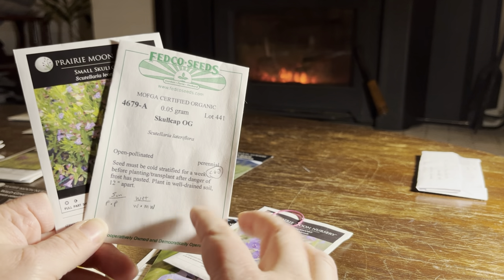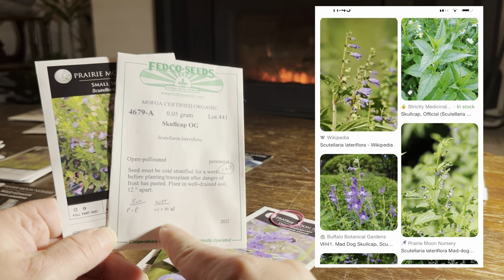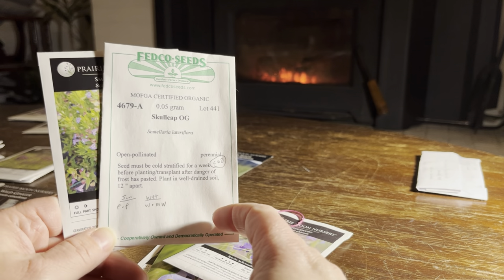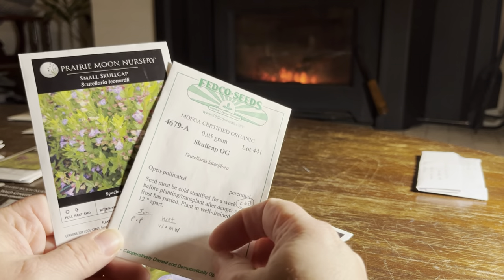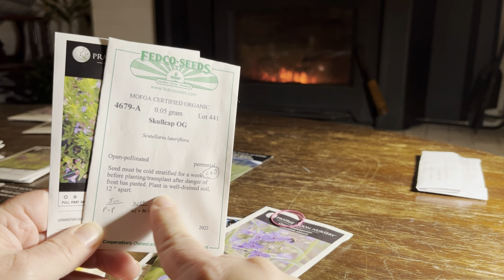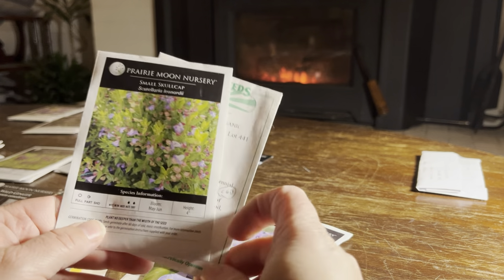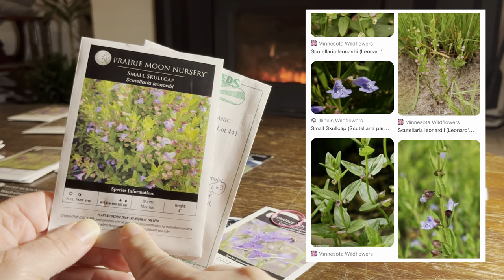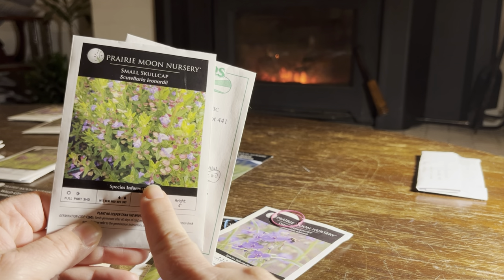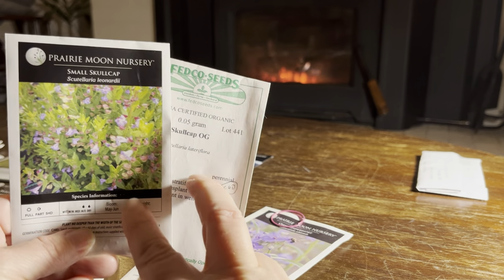The skullcaps I have: Skullcap Lateriflora — I already have some planted out in the garden from last year. It likes full sun, tolerates a little shade, and likes more moisture in its soil. It has really small purple flowers that almost look like little snapdragon flowers, and a warmer green foliage that's a nice contrast to a lot of other plants. The small skullcap is a very short one — about four inches — more prostrate to the ground, spreading along the ground, with similar flower and leaf color. Both are locally native to me.